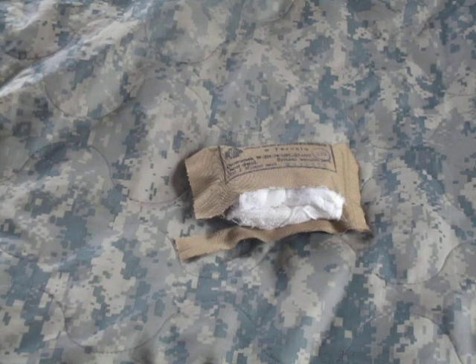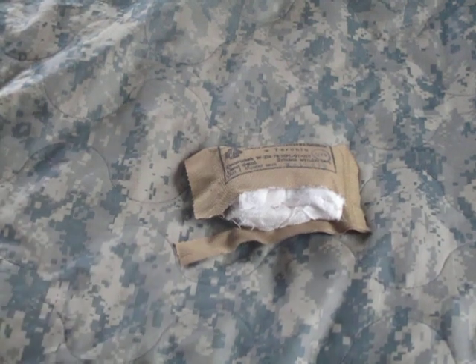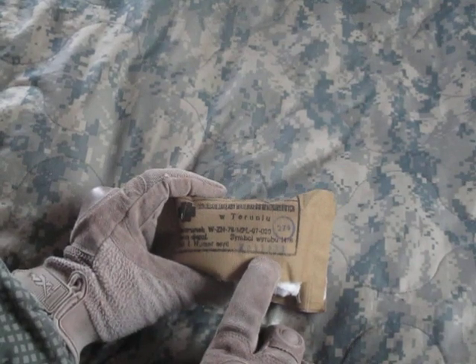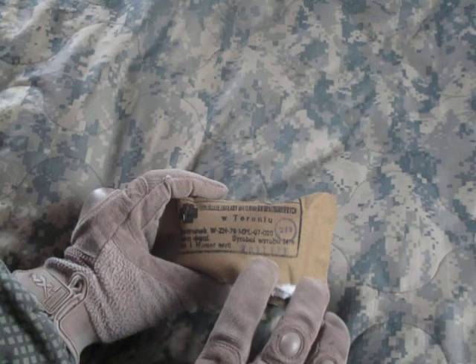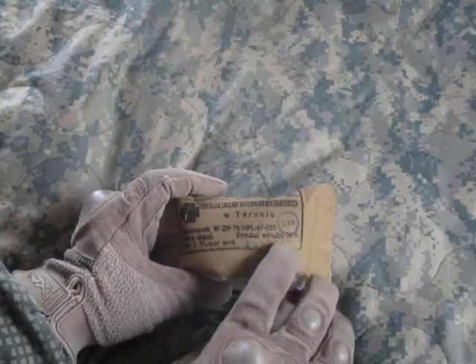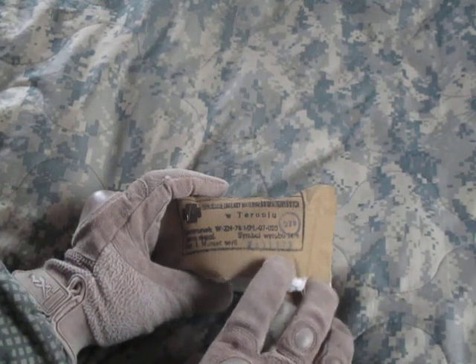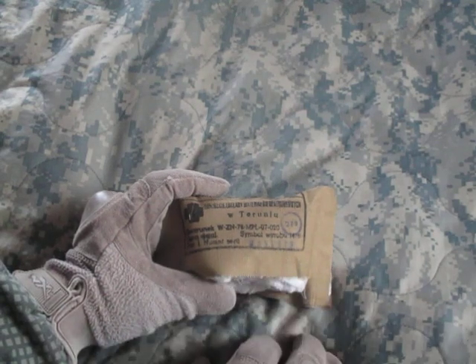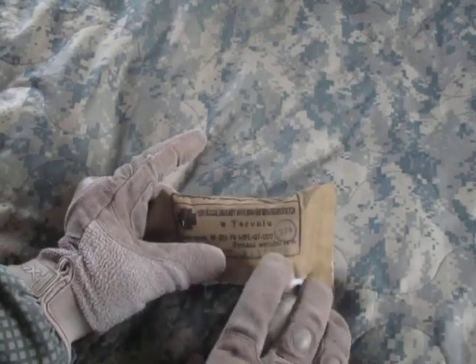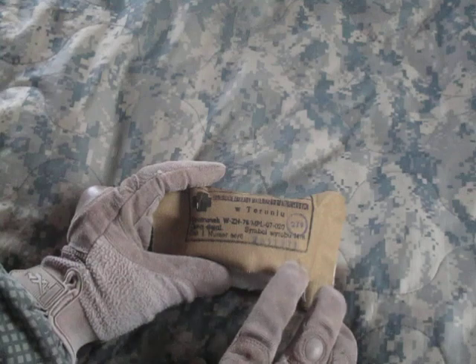These are from the Cold War. I can't say for certain how long ago this was produced because I'm not sure on the numbering system they use, but going off of what I've seen on the Czech military bandages, these were probably manufactured back in the 1970s, maybe early 80s.